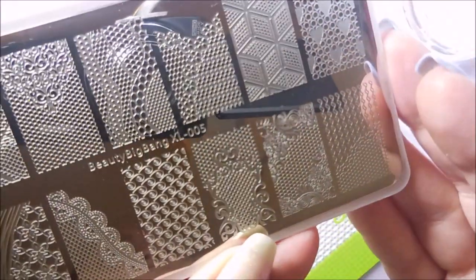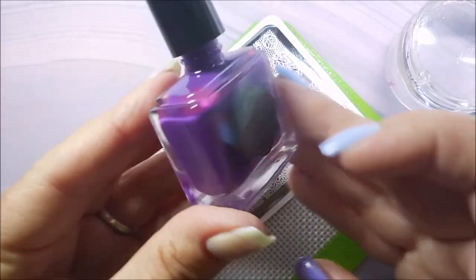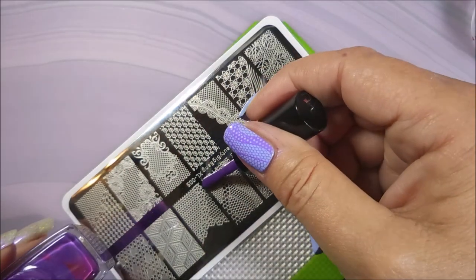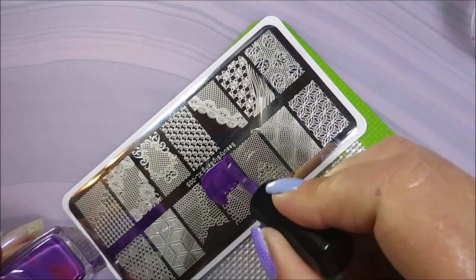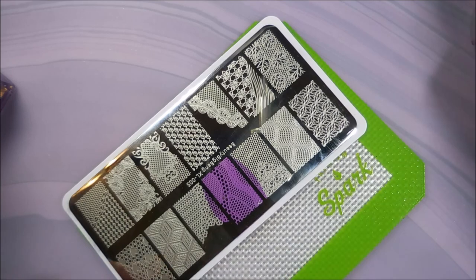I'll be using this Beauty Big Bang XL 005 plate, my Bundle Monster monocle stamper, my clear jelly scraper, and Born Pretty's purple stamping polish. I figured I better break into some of these other stamping polishes I have now that they're out and I can see them.